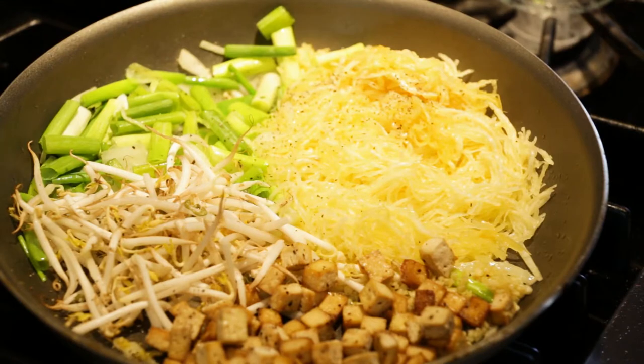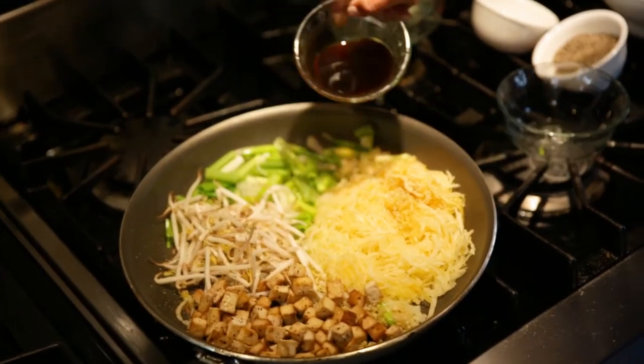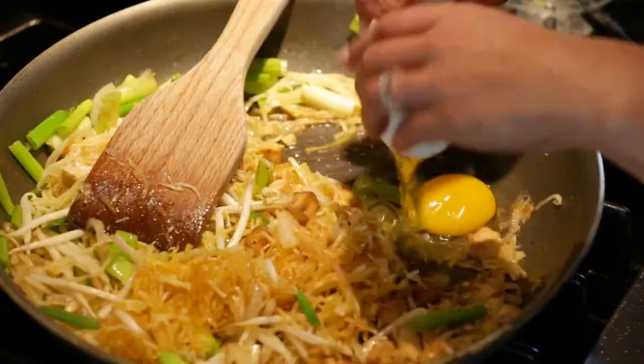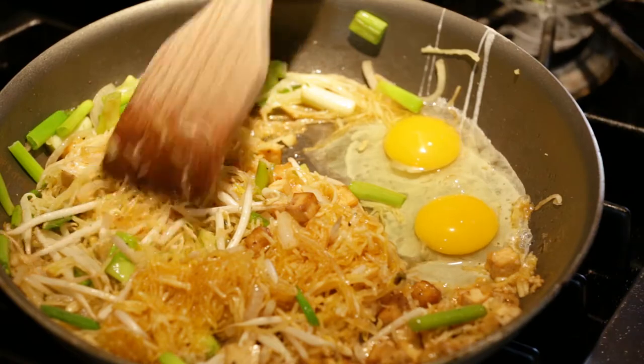Salt and pepper. Then I pre-measured the sauce ingredients: some coconut palm sugar or any kind of sweetener that you want, some tamari, some rice wine vinegar, and water. And scramble the egg in.